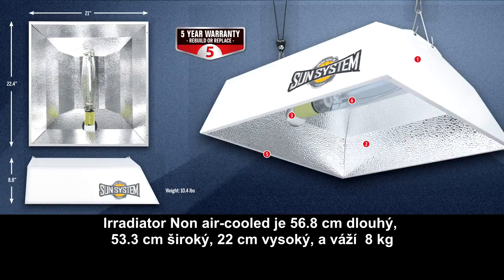The non-air-cooled Irradiator does not accept glass. It measures 21 inches by 22 inches by 9 inches and weighs 11 pounds.